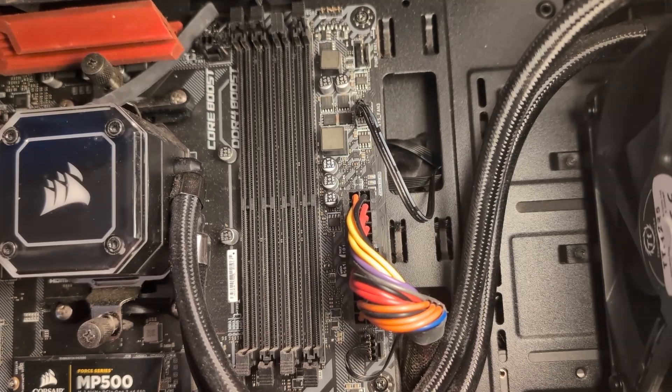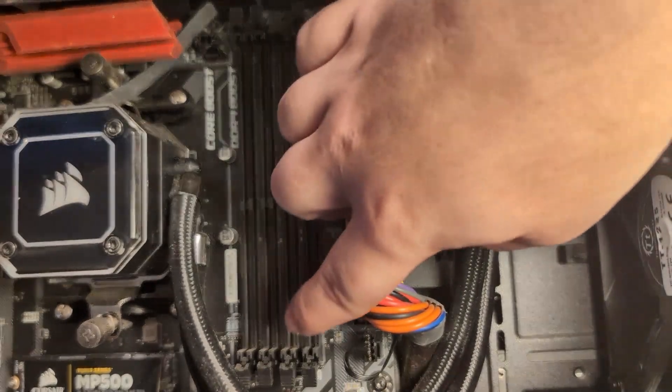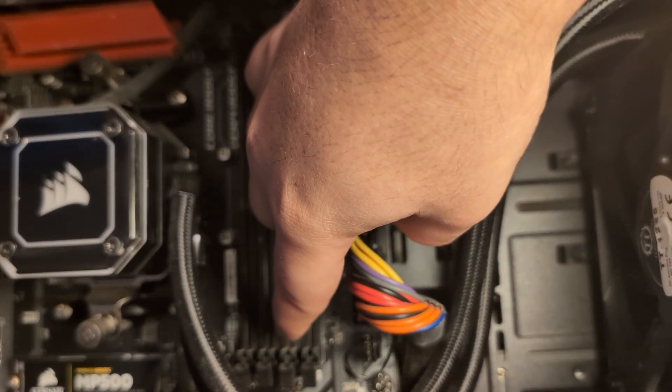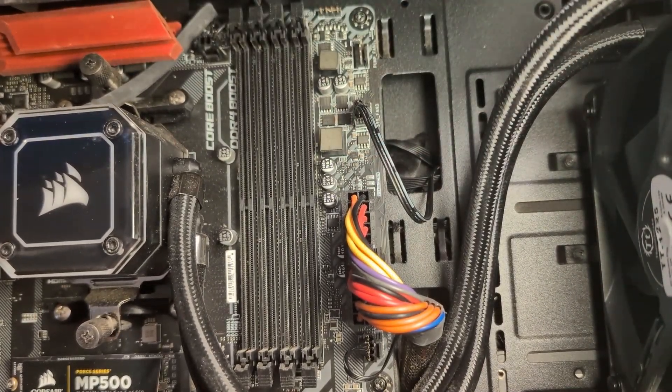When you're installing RAM in your PC, the first thing you want to do on your slots is push all the clips down — you see all these pins or clips right here — you want to push all of these down.